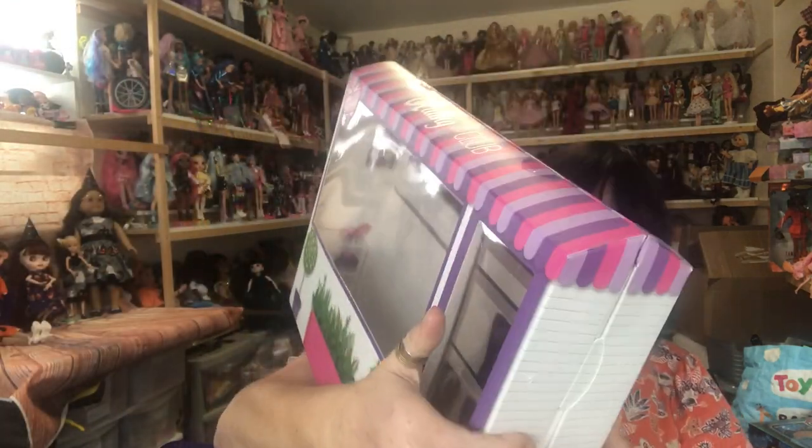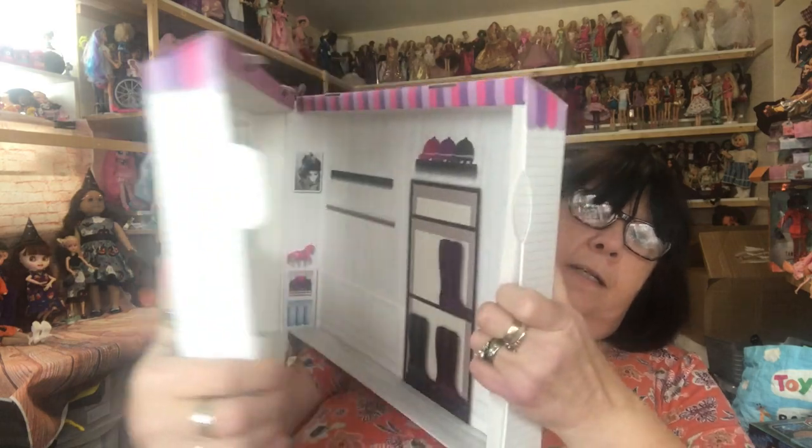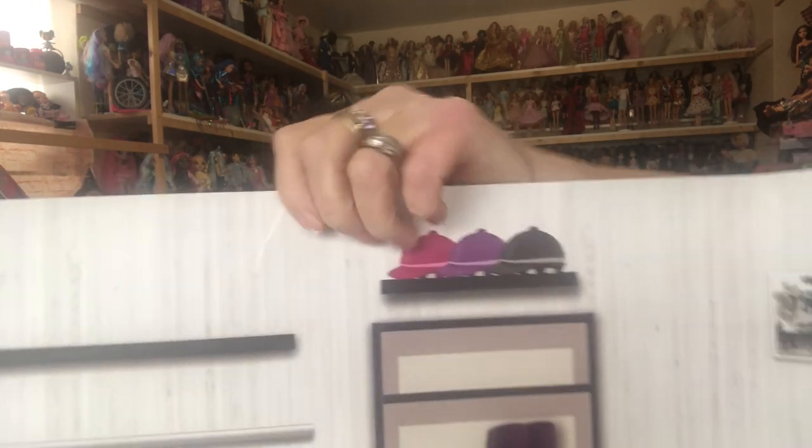So here's our horse, our Cindy, and the accessories. And here is the box — let's see what we've got inside. You can see it's like a window on the front with flowers and trees along there. Oh, that was already torn — nothing a bit of sellotape won't cure.